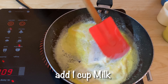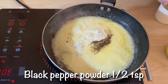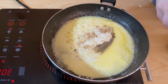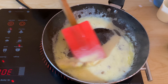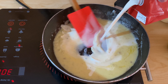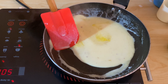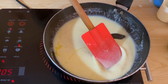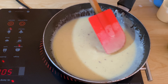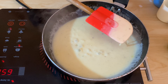We will add 1 cup of milk. Add some salt and some chicken powder, about 1.5 teaspoons, and mix it well. Look at the consistency — cook until the sauce becomes thick. Then close the flame. Our white sauce is completely ready.